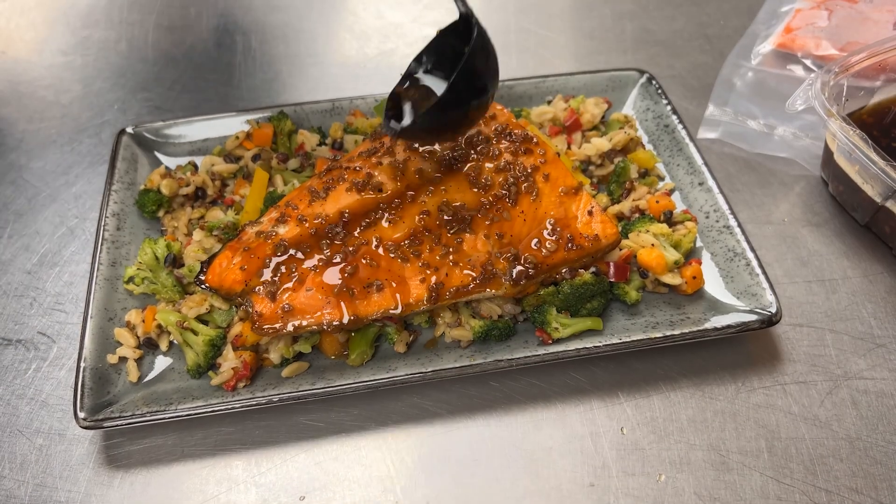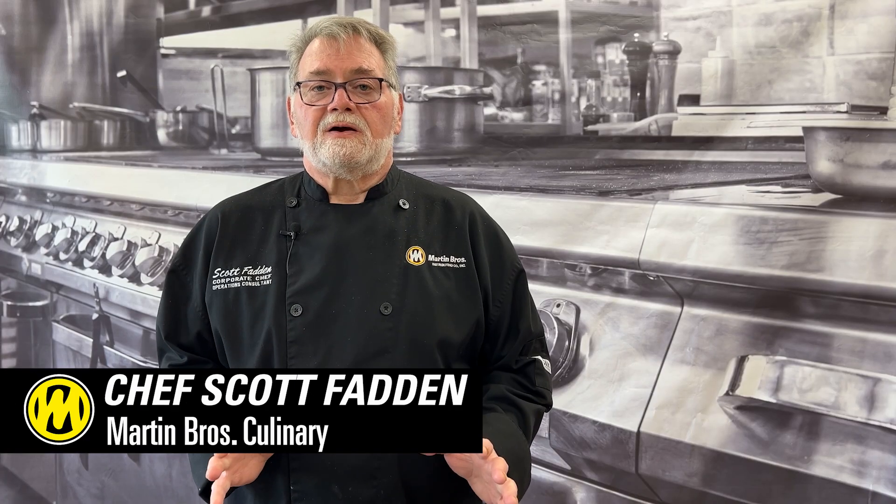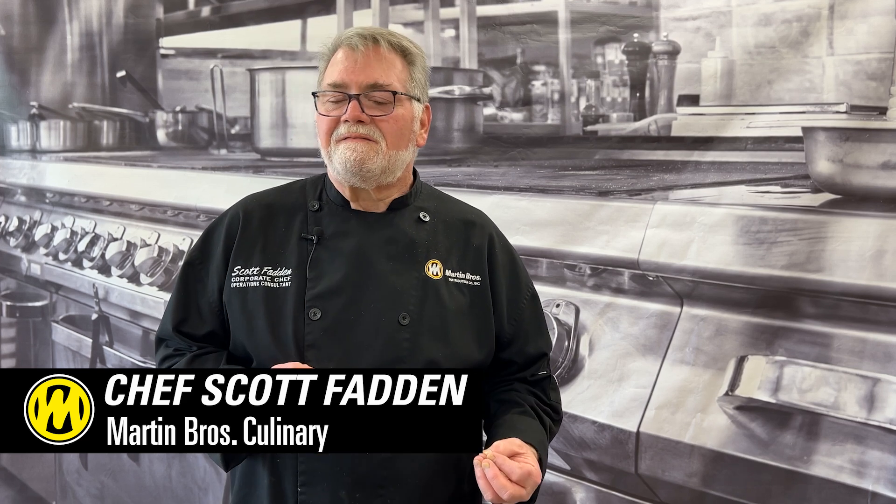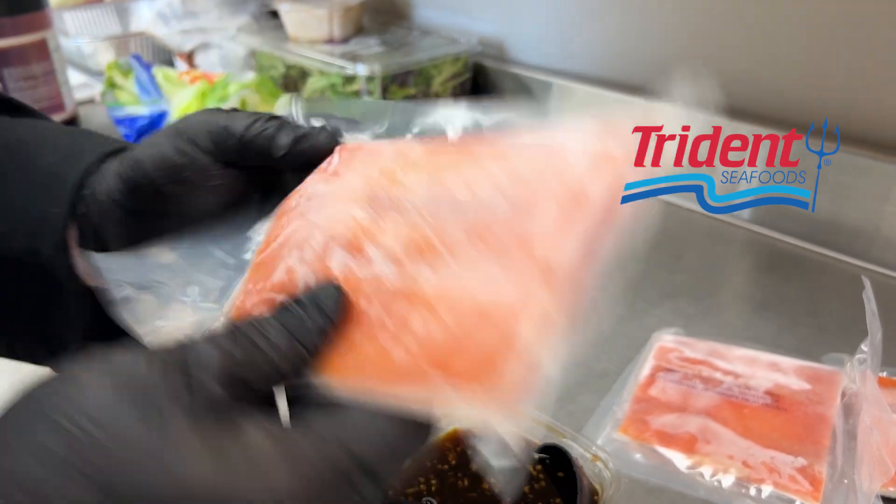Alaskan seafood — wonderful products any time of the year. But this one we're going to do a summertime, a little bit maybe into fall. A little different, but wonderful.